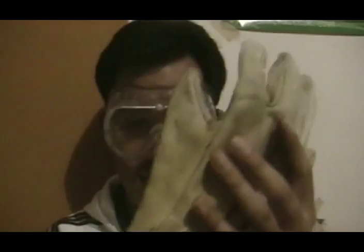Lo primero que hicimos fue colocarnos las gafas y los guantes, porque la seguridad siempre es lo primero, tanto cuando vas a hacer un experimento como cuando vas a hacer cualquier otra actividad. Recuerda siempre utilizar los elementos de protección personal.